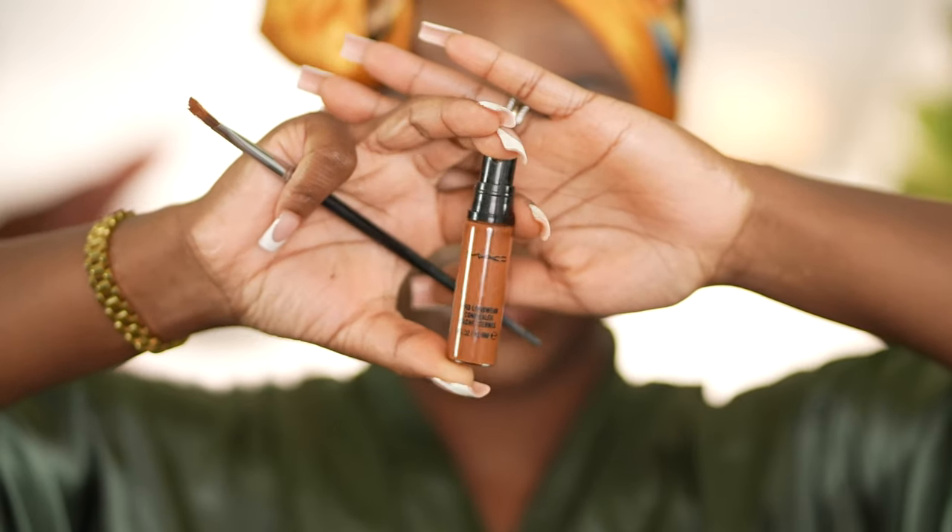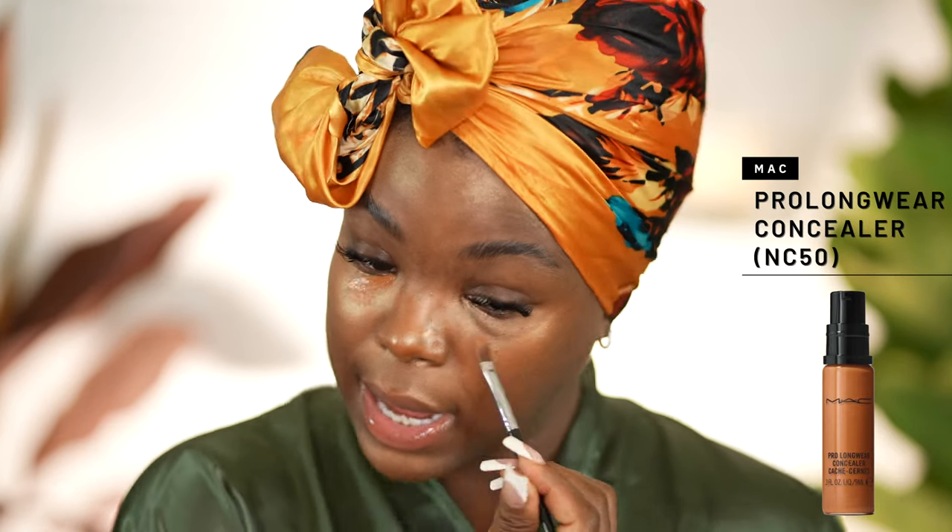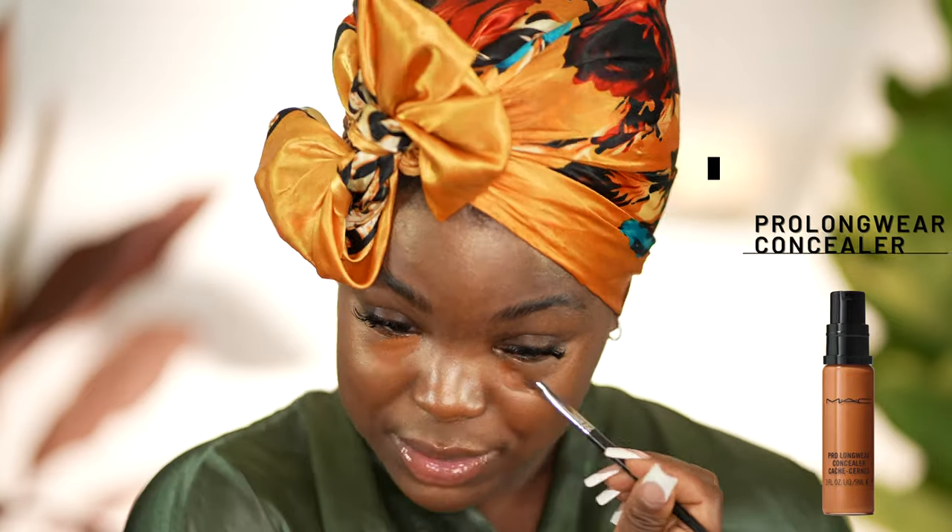With this look, my main goal is just even skin, so I try to use as little foundation as possible. What I mainly do is go in first with a concealer that is the same shade as my skin tone and just spot conceal. I'm going to start off with my tried and true MAC Pro Longwear Concealer in the shade NC50. I'm just going to put that in three main places — under my eyes, because I have massive dark circles. It looks like a lot, but it's really just a little bit.